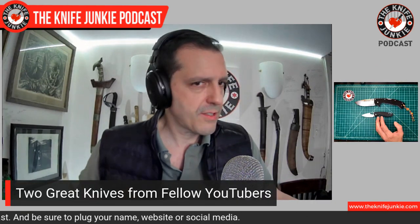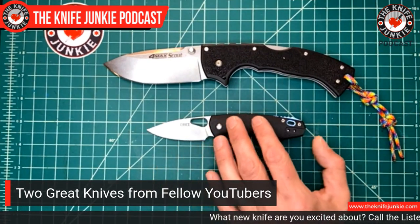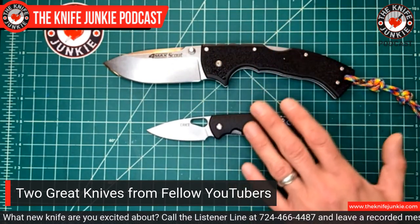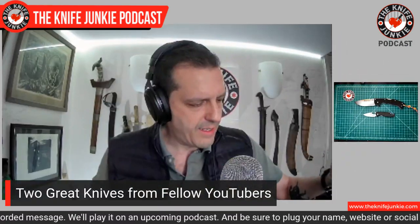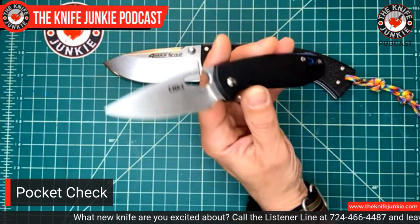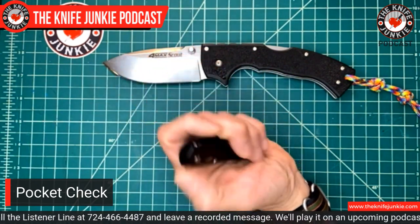It was coincidental — I reached for these two and realized the commonality they have, including the GRN handle. Cold Steel calls theirs Griv-Ex, and there's probably some difference between the two, but basically they're plastic — not the layered kind like G10 or micarta with fiberglass compressed with heat and epoxy. These are just plastic. I don't carry them that often because it's not as appealing to me as micarta, G10, aluminum, or titanium. But it is light, it is strong, and it's on some really great knives.